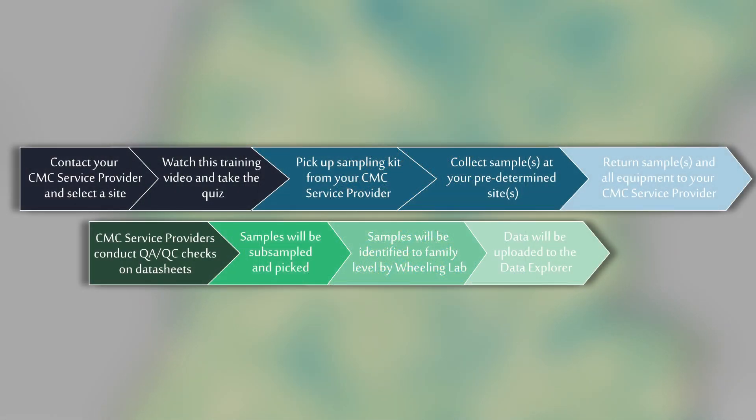Before watching this video, you should have been in contact with the CMC service provider and selected one or more monitoring locations that would work for this project. Next, you will watch this video and complete the monitoring quiz. Then, you will pick up the sampling kit that includes all of your field sampling equipment and the sampling jars at your regional distribution point or through a coordinated drop-off with your CMC service provider.